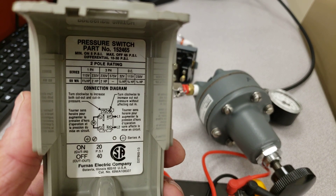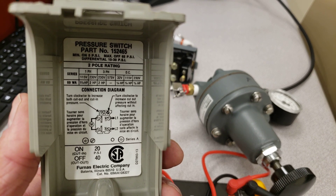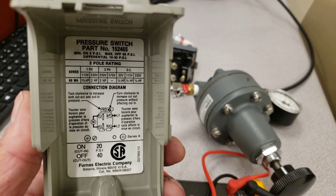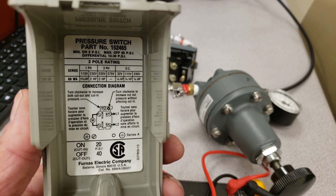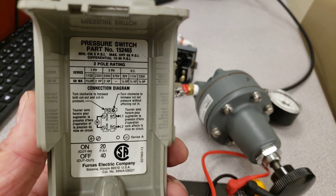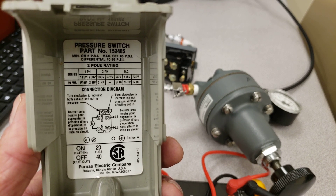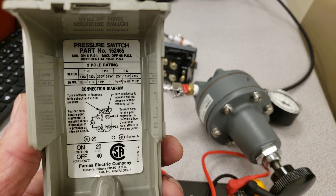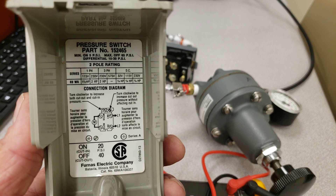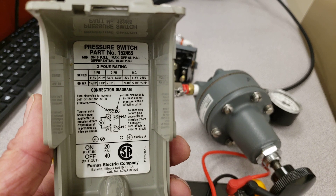It also lists three-phase, but for three-phase you would need three different terminals going to the motor — we only have line one and line two here, so we can't use it for a three-phase motor. You can grab two lines from a three-phase source, and at 230 volts it's also good for two horsepower. For DC, at 115 volts DC, the horsepower is greatly reduced — this switch is only good for a quarter horsepower DC, compared to one-and-a-half horsepower on 120V single phase.